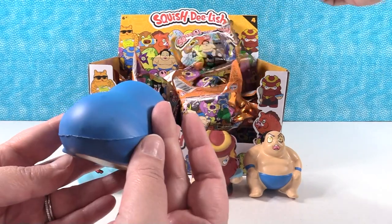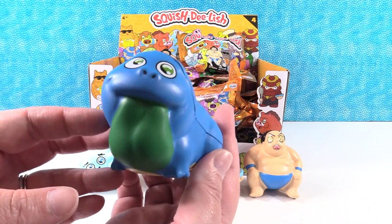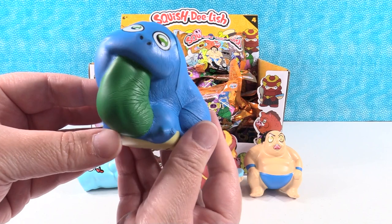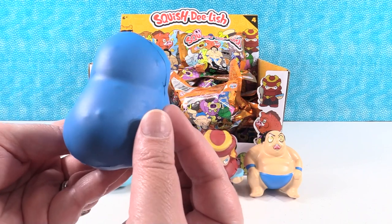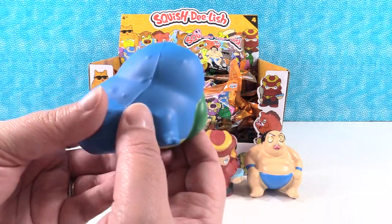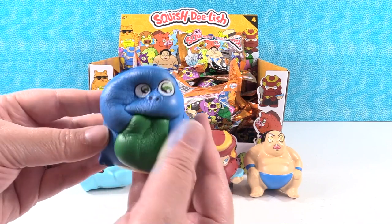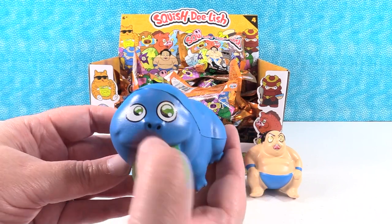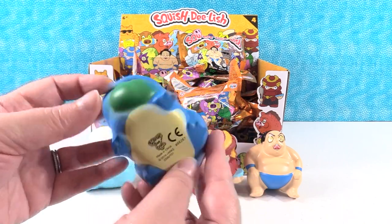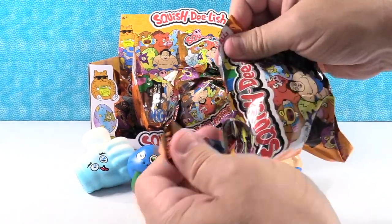Whoa, what is this guy? A frog? A salamander? He has a huge tongue. Oh he's a firm one — firm squishy. I'm going to go with frog. There's a picture of him on the side of the box. He's got like little warts or little bumps, like a frog. Could be a toad — toads have warts or whatever. He's really cute too. His eyes are all wacky too — I get why they're the Wacky Series. He has a little yellow belly. He could be a yellow belly salamander — that's a thing.